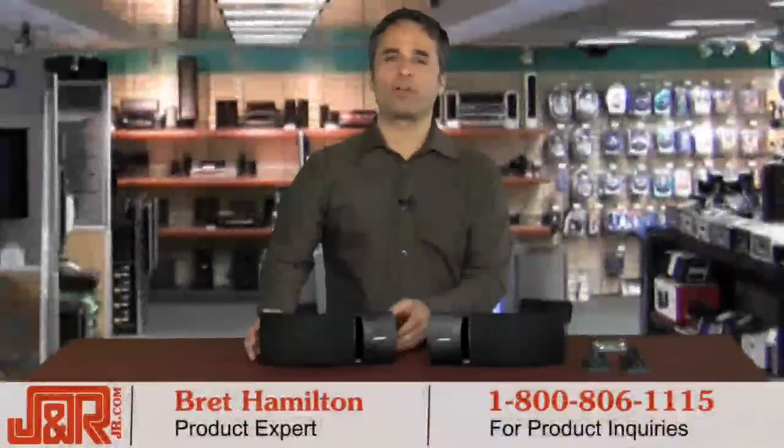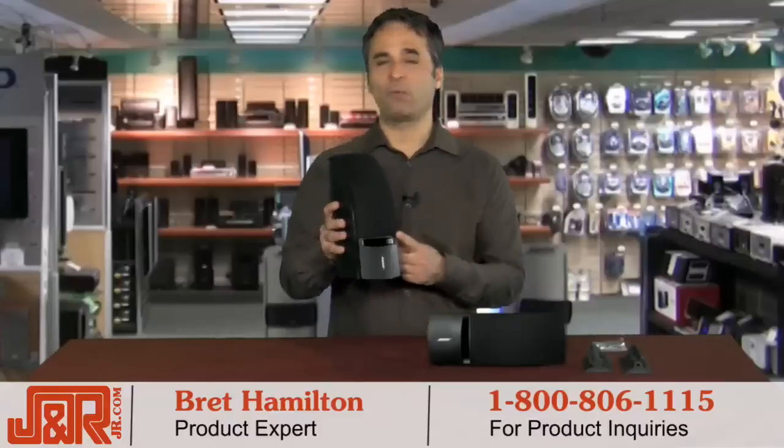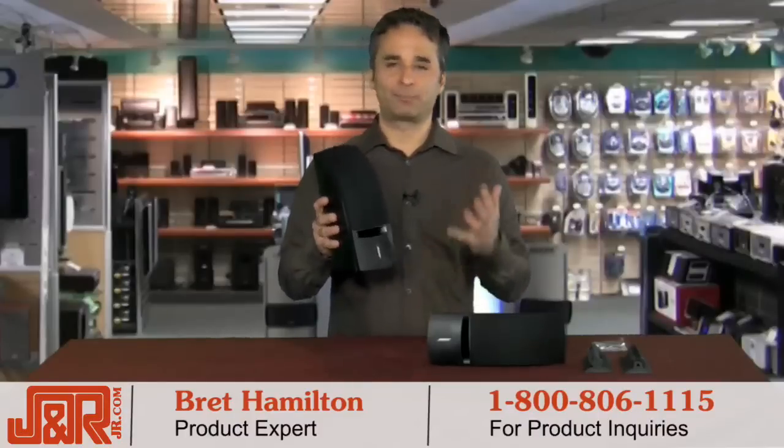Welcome back to J&R Music and Computer World in New York City. Are you looking for high quality and high performance from your speaker system? Then the Bose 161 multi-purpose speaker system is probably for you.